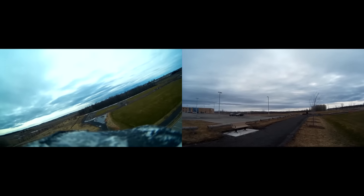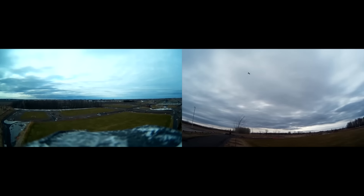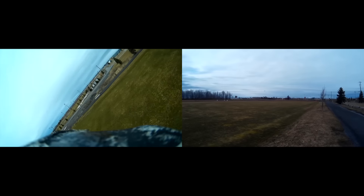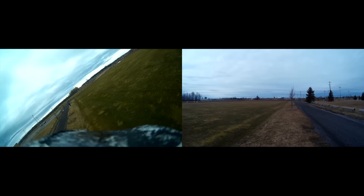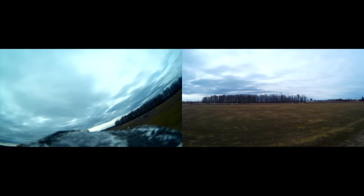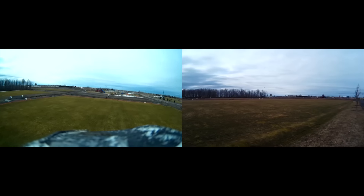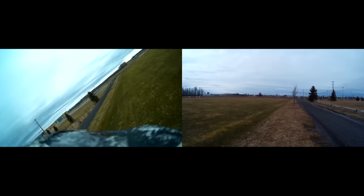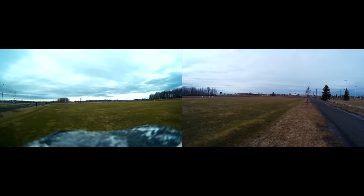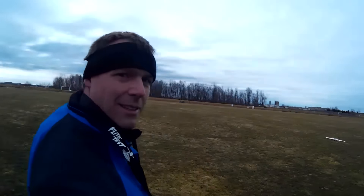That was a stall. That was an eel stall. That was an eel stall. I don't know — I've got some work to do on that plane.